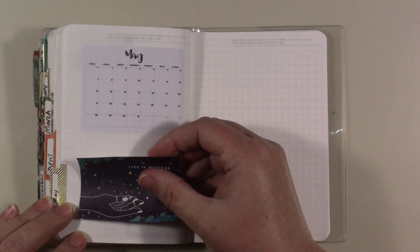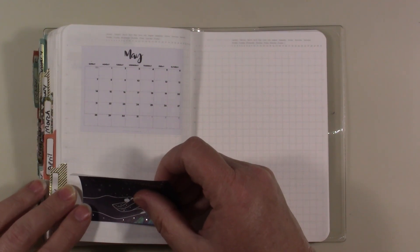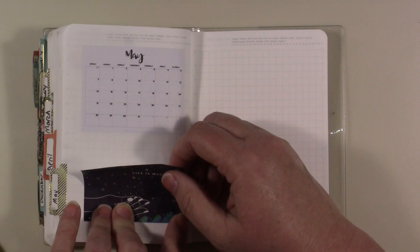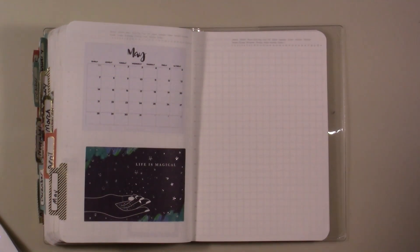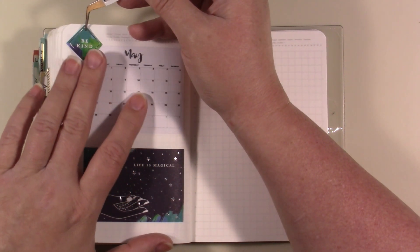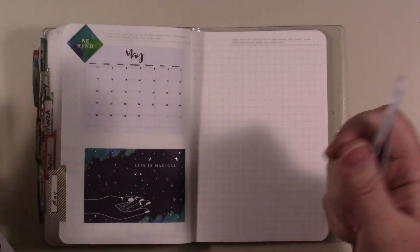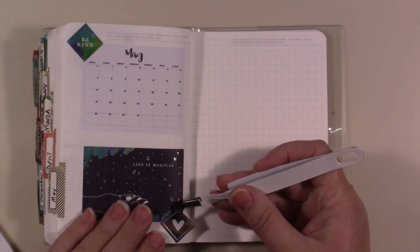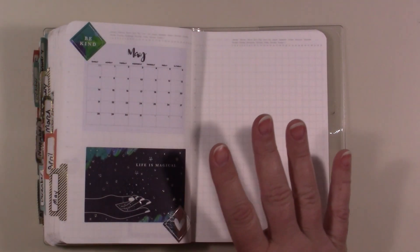I'm going to use it until I can use all that I'm going to use out of it. Maybe I shouldn't feel the way I do about it - maybe there's nothing going on with it, maybe it's just pretty pictures. This one says 'be kind' and I want to use it because that's what we need to do. That one says 'life is magical.' I'm going to put this one down here just to have it. That'll be my monthly part and I'm going to use this book also for the week.